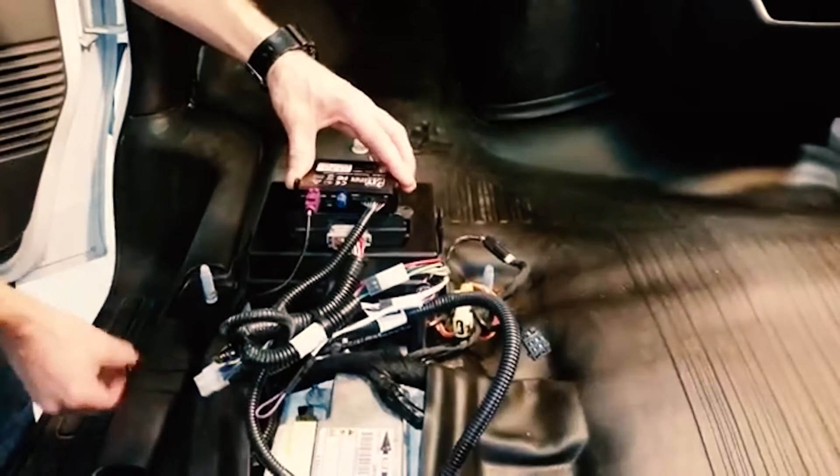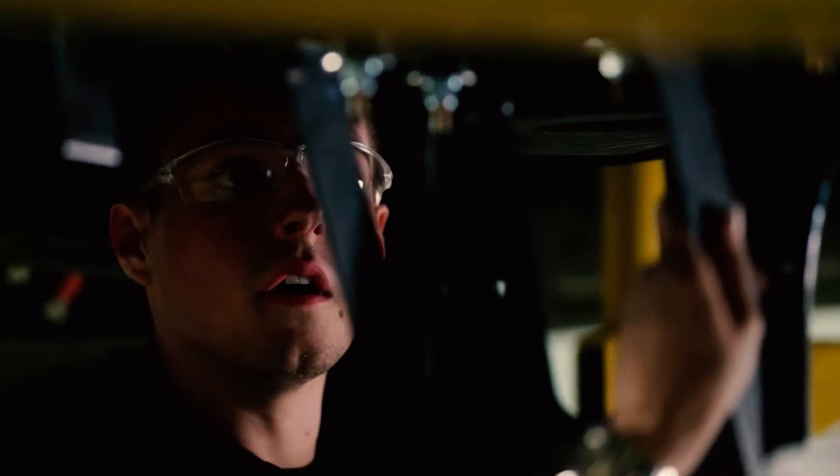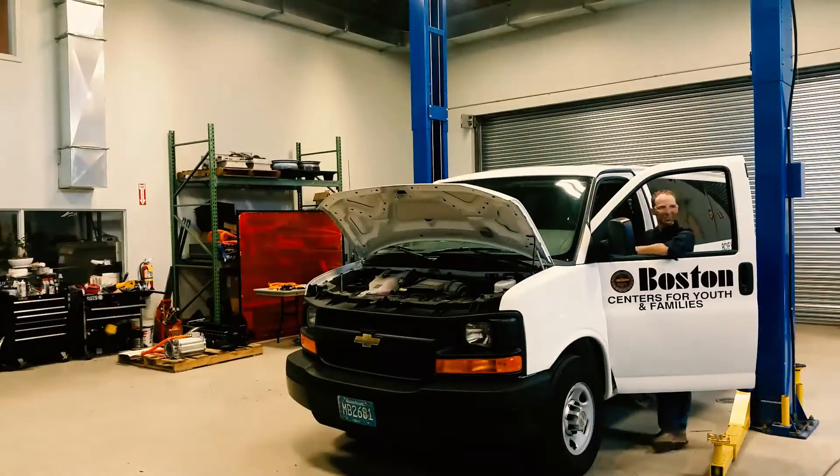With all the components installed, the manufacturer's engine, transmission, fuel, and exhaust systems are still completely intact — and so is the factory warranty.